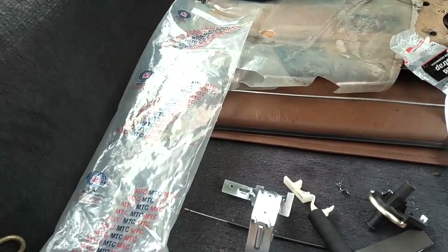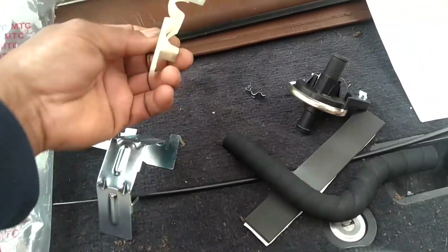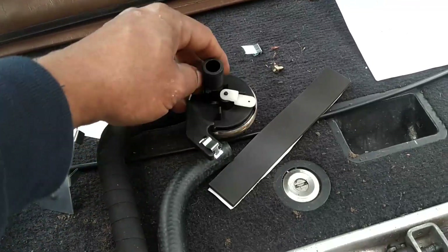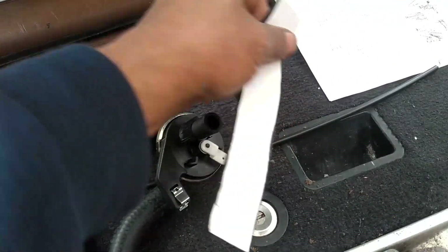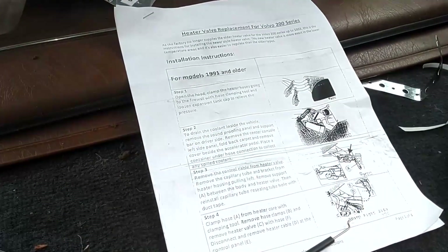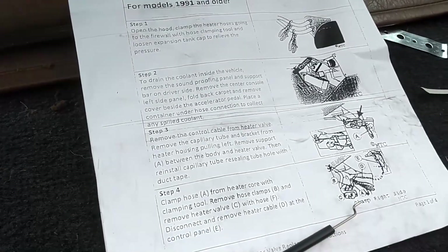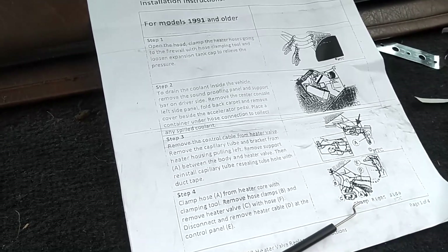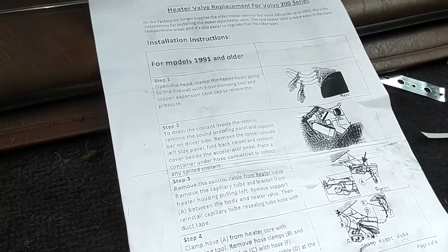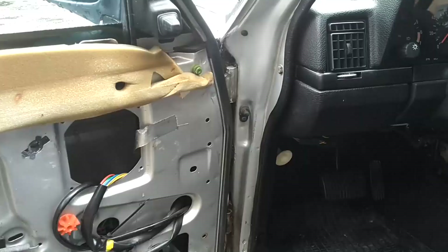The owner bought this kit from IPD. MTC company makes it — it comes with this bracket, some kind of fitting, a couple of hoses, a new valve, some clips, a screw, some insulation, and this cable. We're going to use the instructions that come from IPD. If you get bad-looking instructions like this, you can go to IPD's website nine times out of ten and find clear PDF versions. I've got those pulled up on my phone and we're going to use these to get this conversion done.